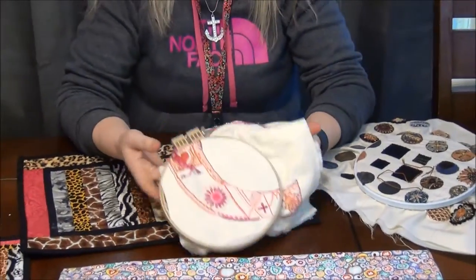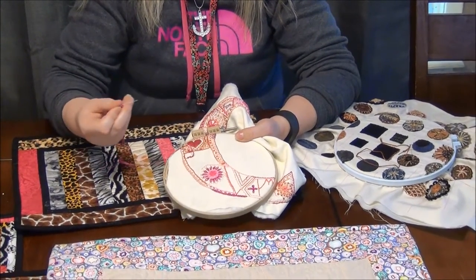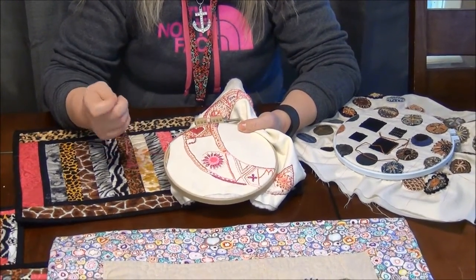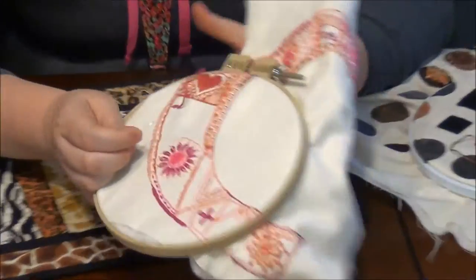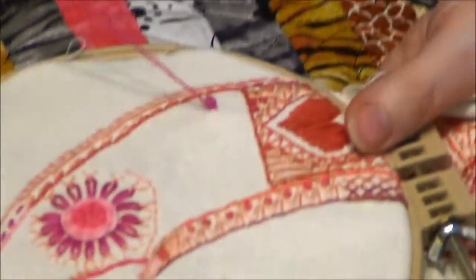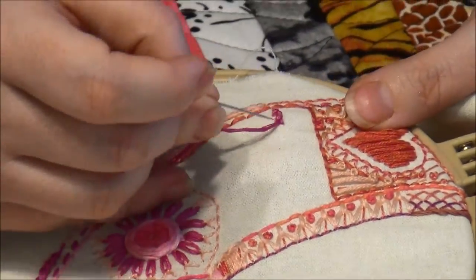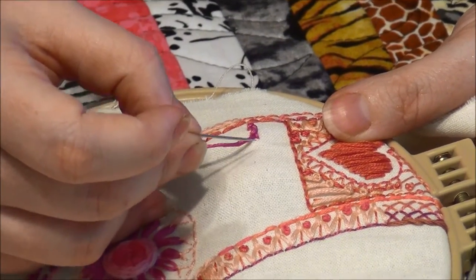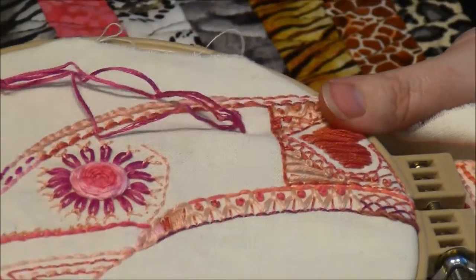I'm going to show it on my Project 365 first. Everything on this is pink — different shades of pink and cream — and so you can draw a line if you want. I didn't draw one here but I'm just going to show how it goes. So if I had a line here, I go up above the line just a little bit and you're going to make sort of a slanted stitch.